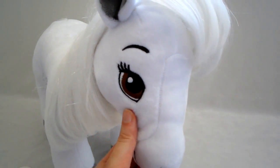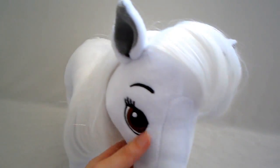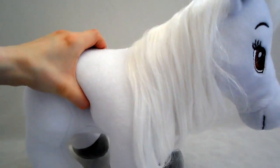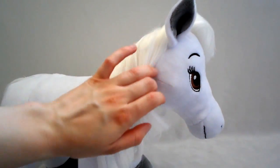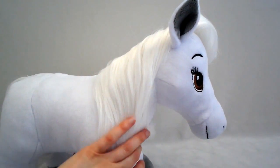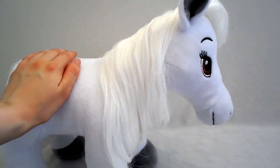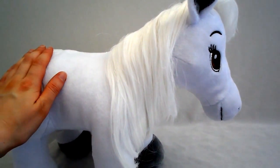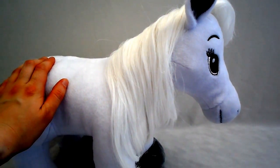Nice brown eyes. Now if you order something off the Build-A-Bear website, you have two options: you can choose to have your friend arrive already stuffed, like I chose for this little guy, or you can choose it to be unstuffed so you can take it to your nearest Build-A-Bear store and stuff it there.